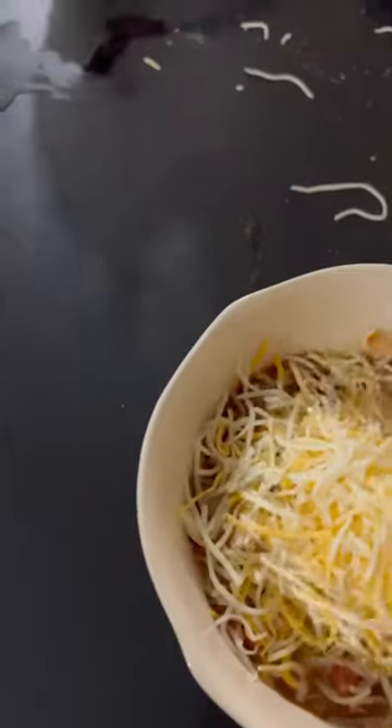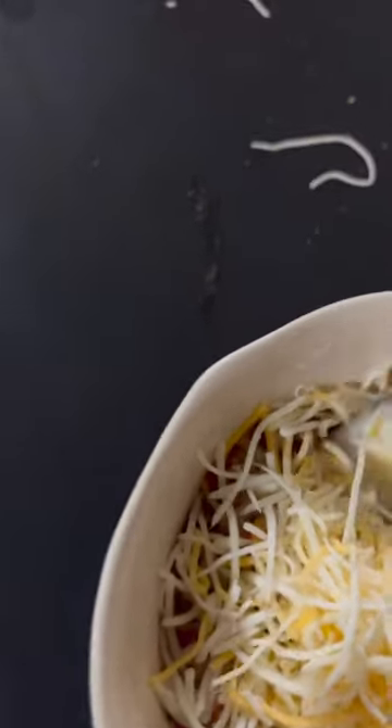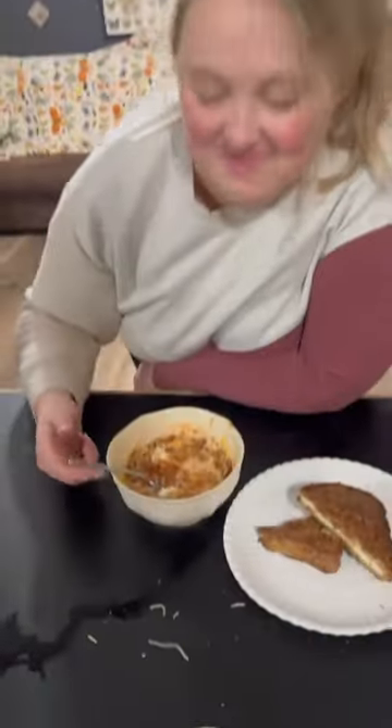Let me get me a big spoonful. That's just cheese — you need to get some of my meat. Mmm, so good.